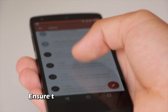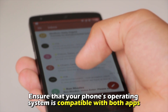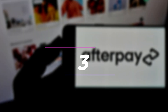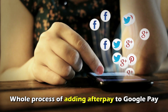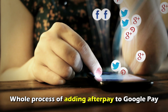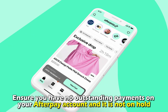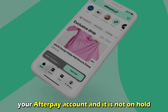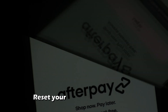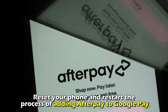Number 2: Ensure that your phone's operating system is compatible with both apps. 3: Ensure your phone has internet connectivity throughout the whole process of adding Afterpay to Google Pay. 4: Ensure you have no outstanding payments on your Afterpay account and it's not on hold. 5: Reset your phone and restart the process of adding Afterpay to Google Pay.